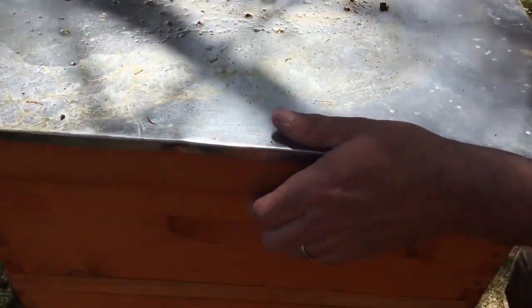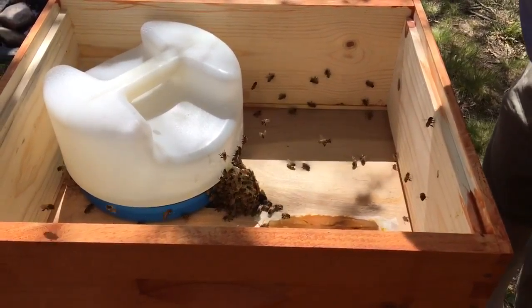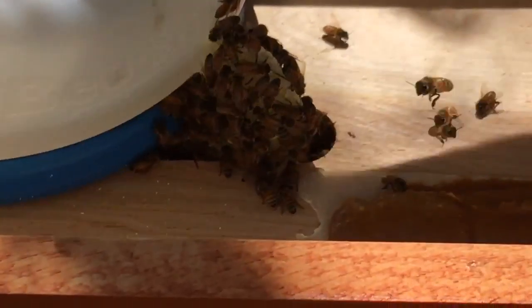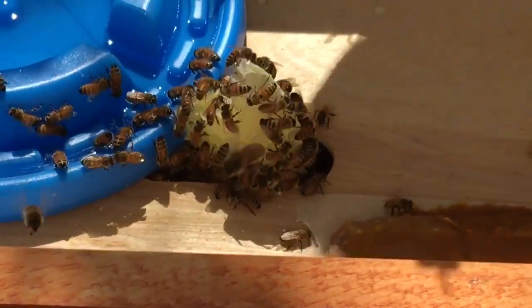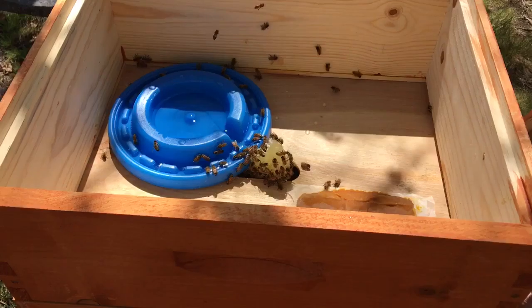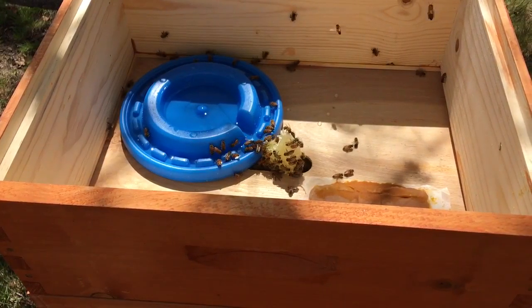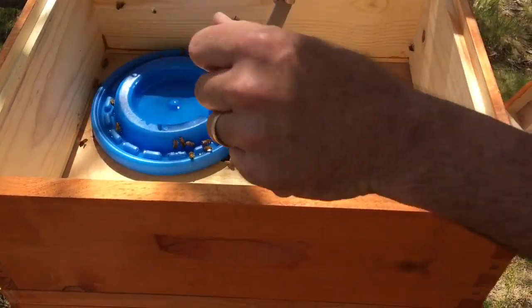Opening hive number one — look at the burr comb they built straight up, not what I wanted. They built it straight up to the feeder.